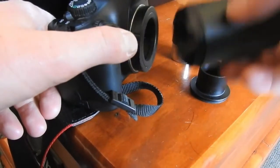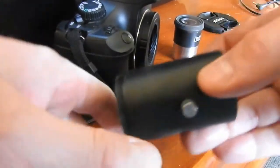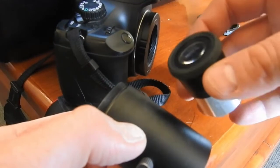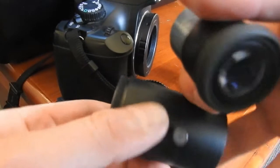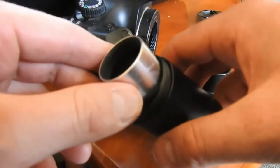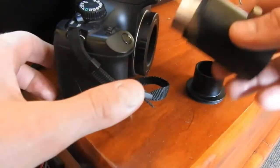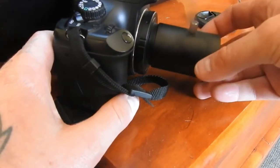We get this part of the kit and put the eyepiece in here — I use a 20 millimeter eyepiece. I tried it with a 10 millimeter and it just didn't focus. This part has a thread so we just screw this onto the T-ring adapter.